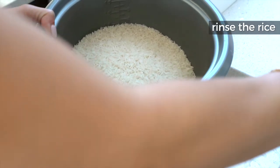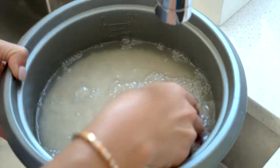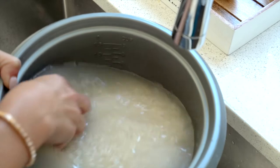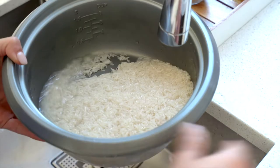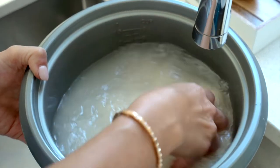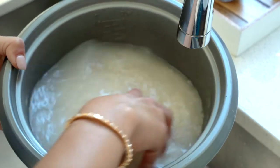The next step, which is very crucial, is to rinse the rice to remove the starch it naturally contains. I swirl the rice around until the water turns quite cloudy, at which point I get rid of the water and start the process again. You repeat this until the water is clear. That cloudy white thing you see is the starch, and by removing it the rice will not be sticky — it's also less fattening, yummier, and better for you.